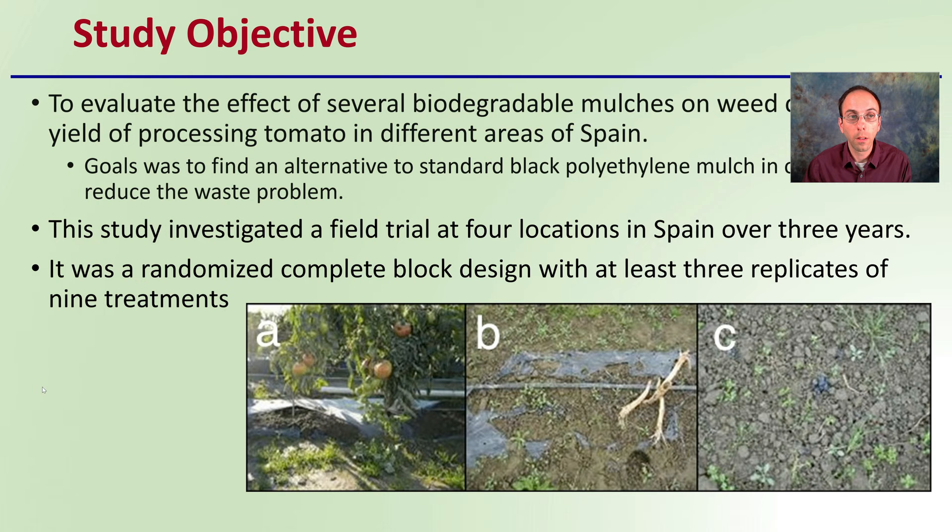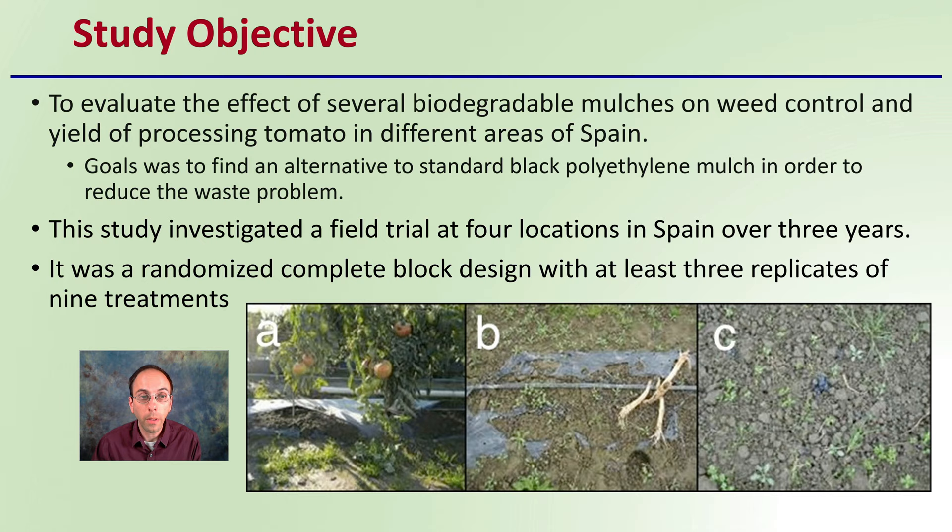So first off, what was the study objective? The study objective was to evaluate the effectiveness of several biodegradable mulches on weed control and yield of processing tomatoes in different areas of Spain. The goal was to find an alternative to standard black polyethylene mulch in order to reduce the waste problem generated from that product.